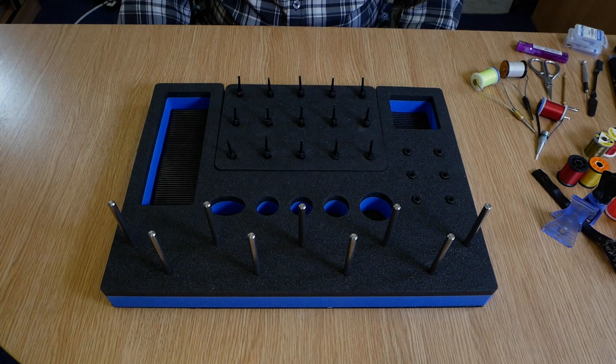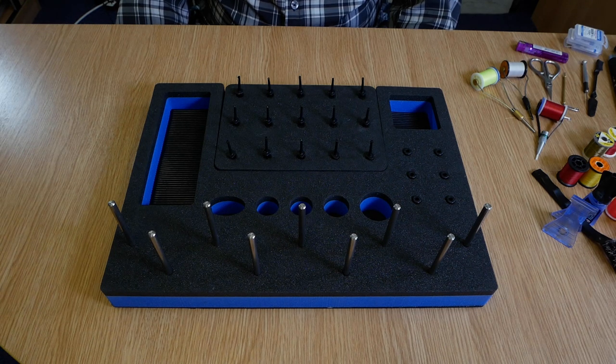Hi folks, thanks for joining me today for this short review of the compact tying station. If space is an issue in your home and unpacking your fly tying kit each time you want to tie a fly is stopping you from getting to the vise, then this might just be the solution to your problems. I was invited to help with the design of this product by Ben Worley, the man behind Uphaven Fly Fishing, so without further ado, let's get into it.